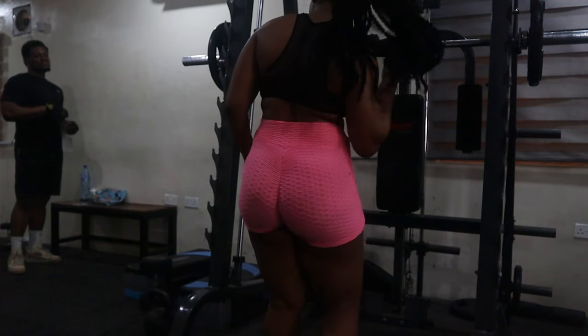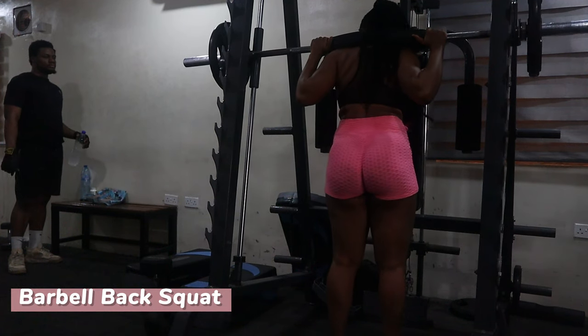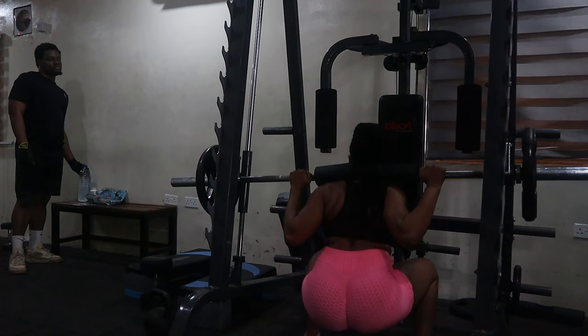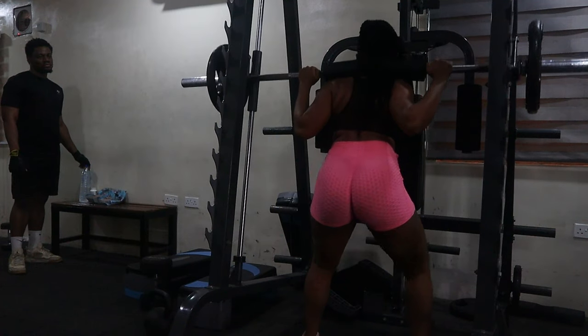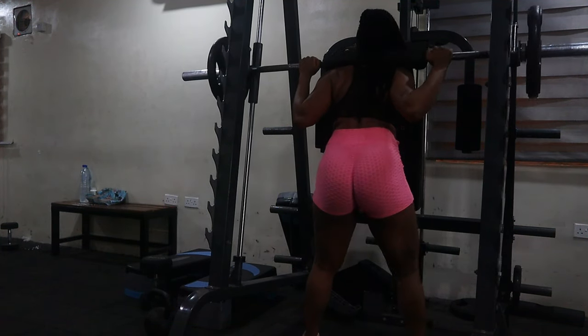This one is a barbell back squat — the regular squat we know — to pump your thighs and glutes. It's so effective. You can start with light weight to get your balance, then increase the weight gradually as you increase your reps.